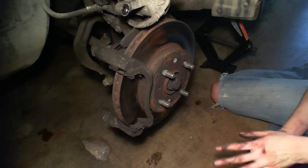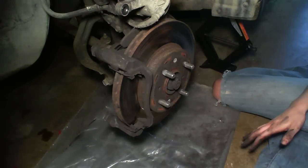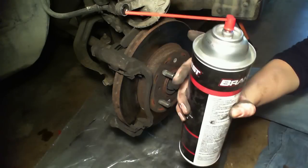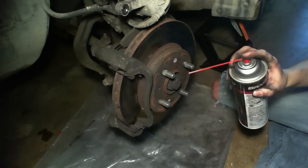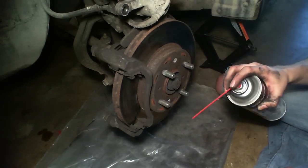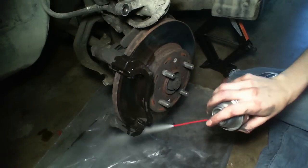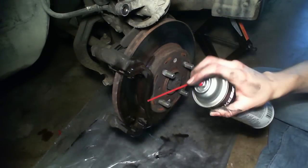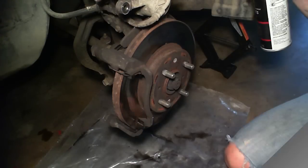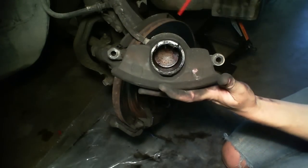So now we're going to go ahead and clean the brakes. We're going to put some plastic down to catch any drippings. Grab your brake cleaner and you're going to spray anything that the brake touches basically. We're just going to clean off the brake dust and everything else that's on here. And we're going to grab the caliper and go ahead and clean the piston.